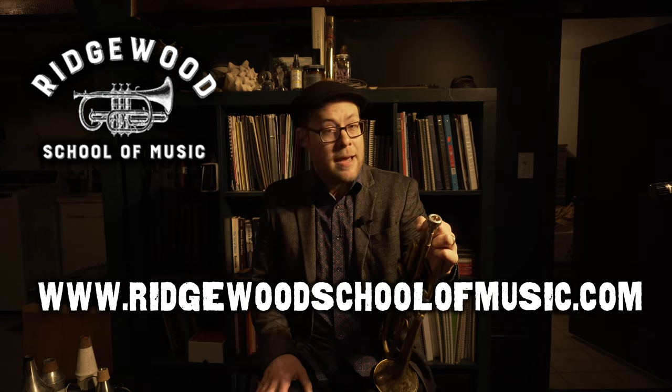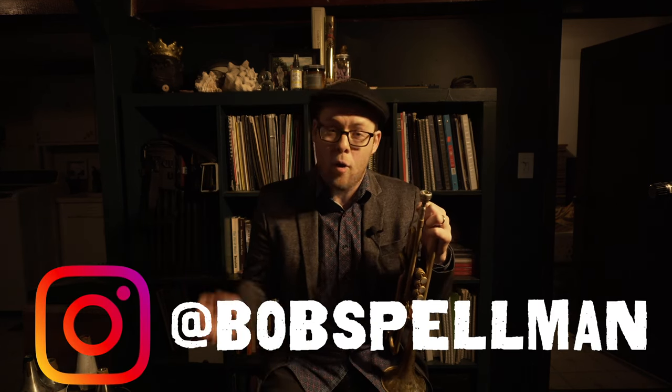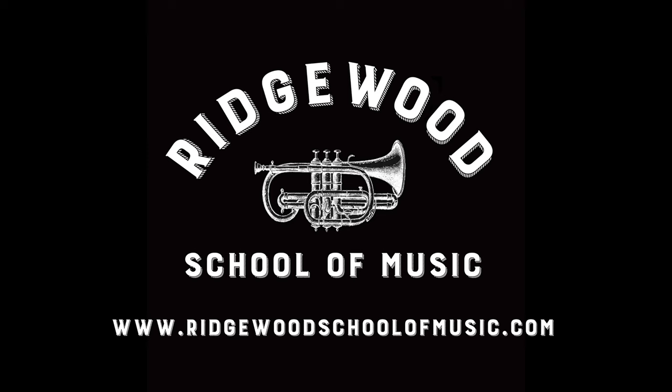Thanks so much for checking out this video. I hope it helps in your pursuit of the majesty of musical self-expression. If you like what we're doing here, please like this video and subscribe to the channel. The Ridgewood School of Music is now accepting new students for lessons online as well as in person in the Brooklyn, Queens, and greater New York City area. You can find us at www.ridgewoodschoolofmusic.com. You can also follow me, Bobby Spellman, on Instagram at Bob Spellman or on any of the social media platforms listed in the description below. Happy practicing and we'll catch you next time.